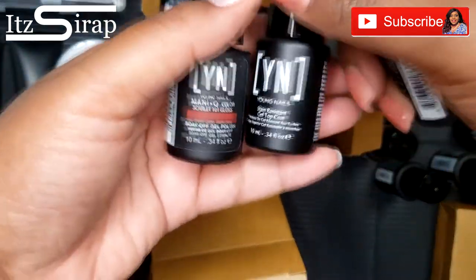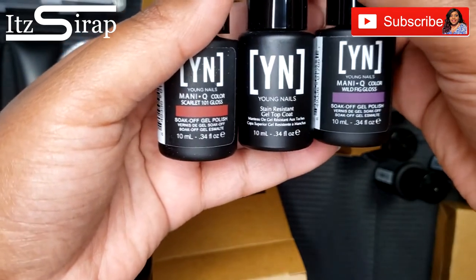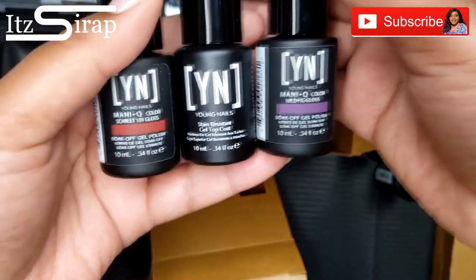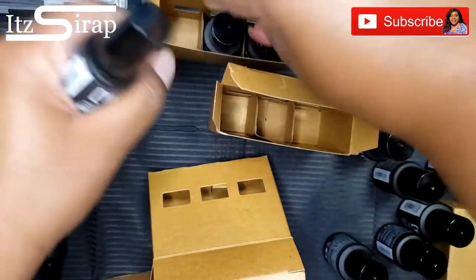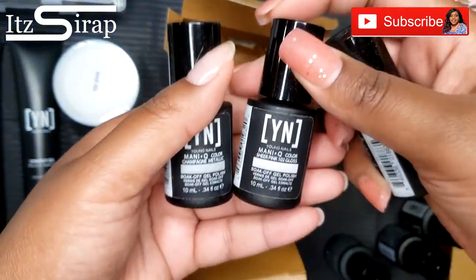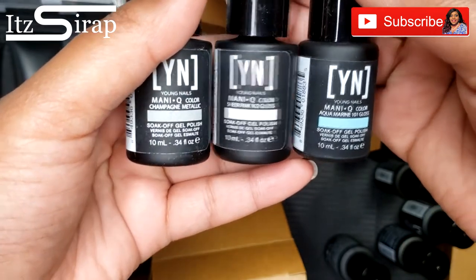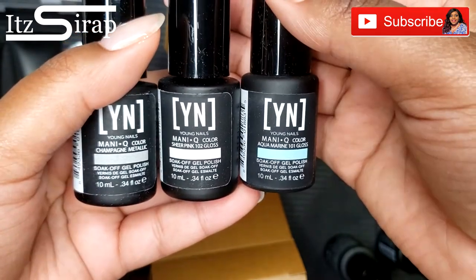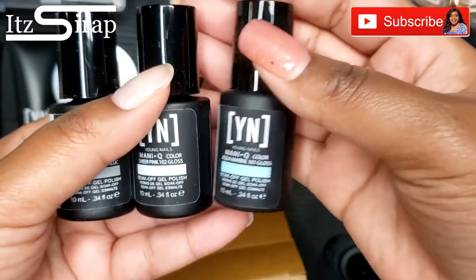We also have Scarlet Gloss, Stain Resistant Top Coat, and Wild Fig Gloss. And lastly we have Champagne Metallic, Sheer Pink, and Aquamarine — and the last two are glosses.